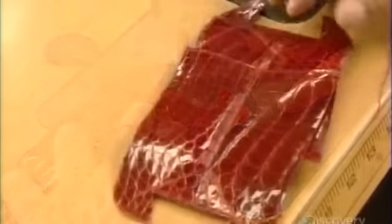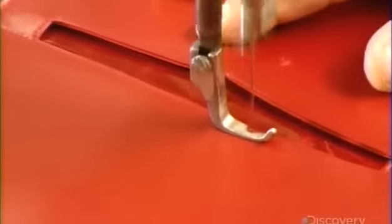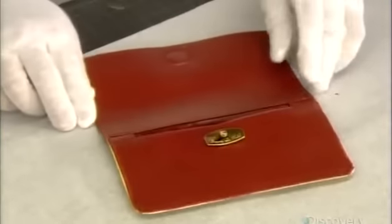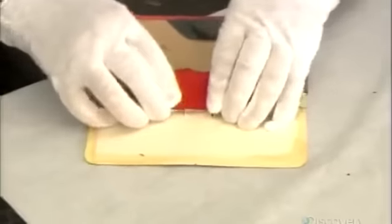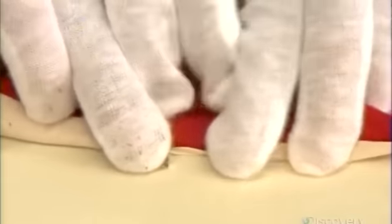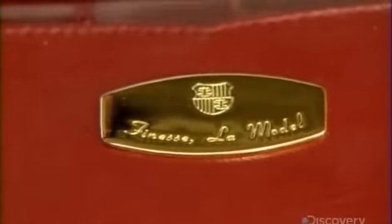The stitches must be as discreet as possible. The bag's lining is made of soft lamb leather called cabretta. The top half contains a magnetic circle, which serves to close the bag. The brand's nameplate is also attached to the lining, and will only be visible when the bag is open.